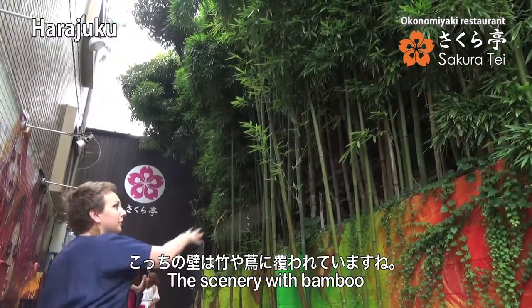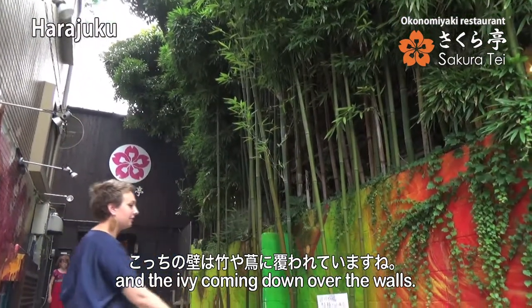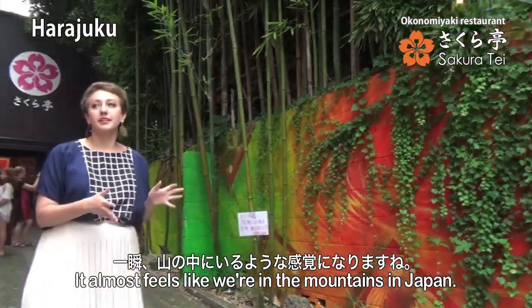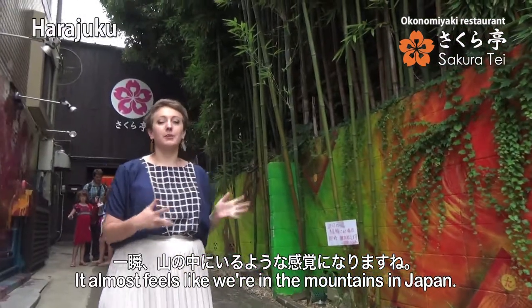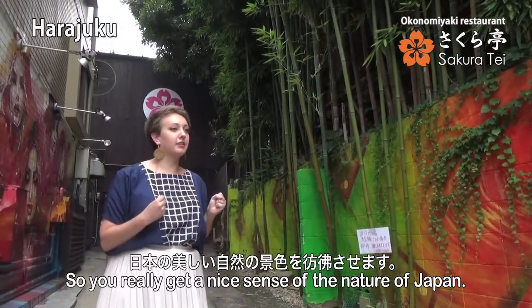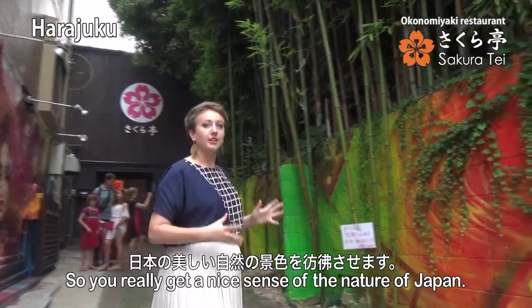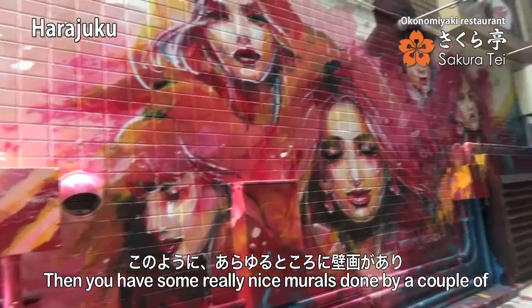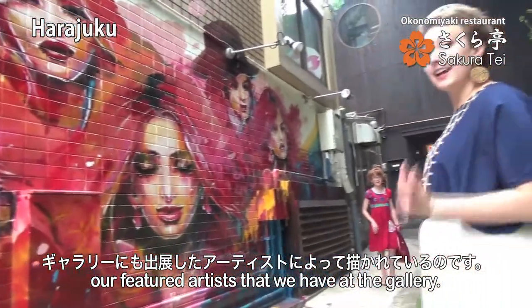The scenery with the bamboo and the ivy coming down over the walls and the arch on the walls itself almost feels like we're in the mountains in Japan, so you really get a nice sense of the nature of Japan. And then you've got these really nice art murals done by a couple of our resident artists that we have at the gallery.